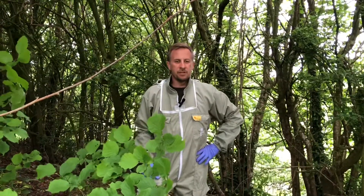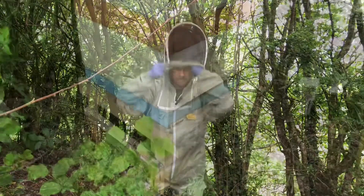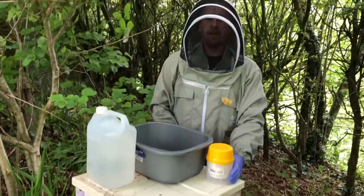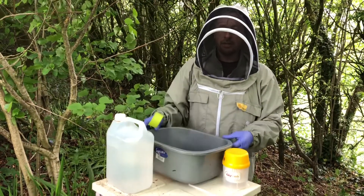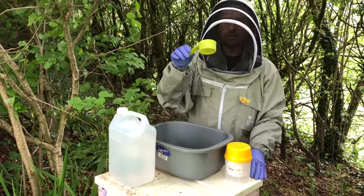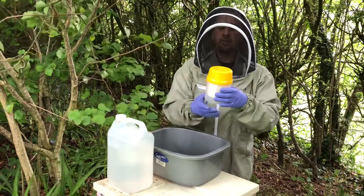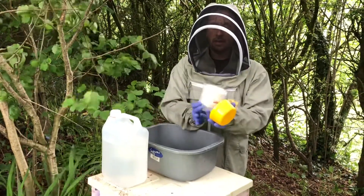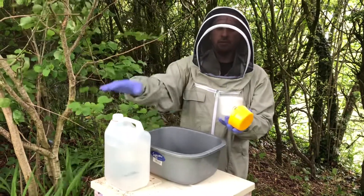We've moved into the apiary. There are four things we need to carry out this method: a bowl of some kind to shake the bees into, a half-cup scoop, a store-bought mite checking device — which you can also make yourself — consisting of a cup, a lid, and a basket inside to suspend the bees, and of course our alcohol.